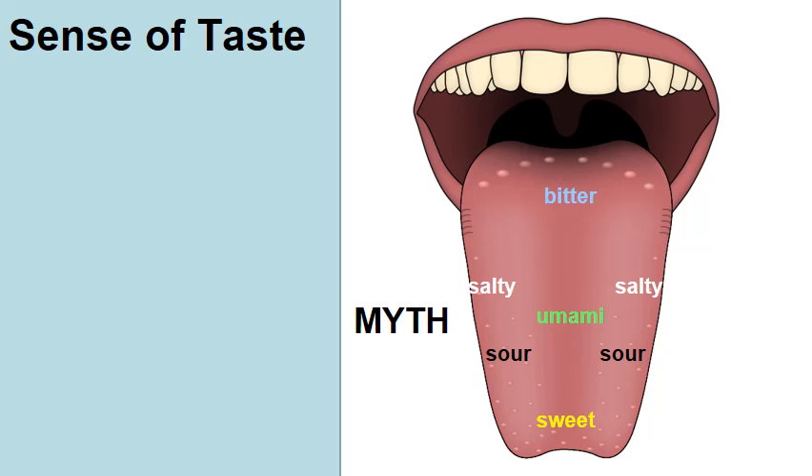This map is outdated. The tongue can detect five basic flavors: salty, sour, sweet, bitter, and umami, which is savory.